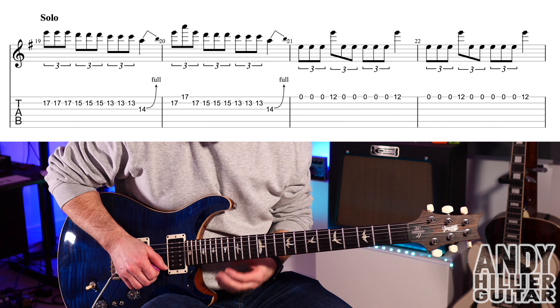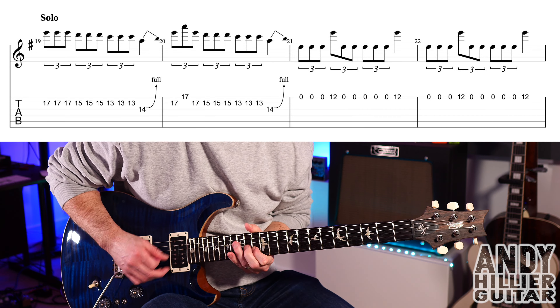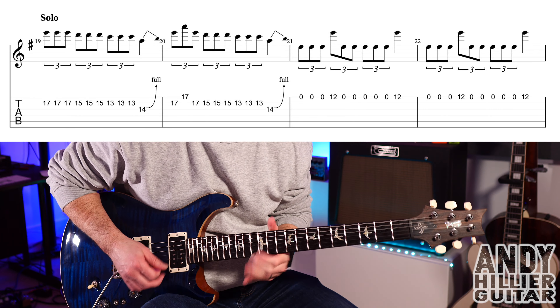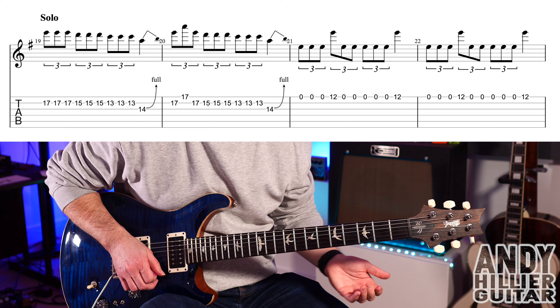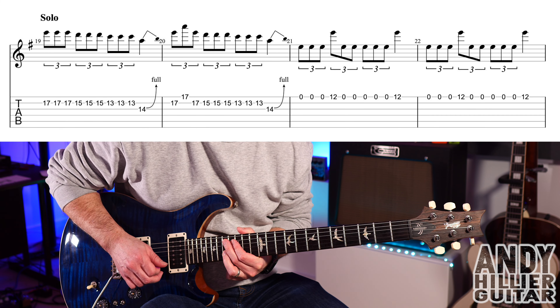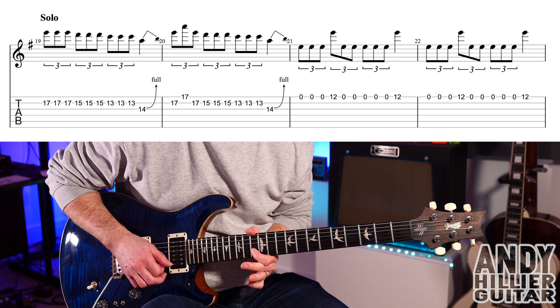My guitar is in standard tuning and the first line of the guitar solo goes like this. So for that, B17 three times, B15 three times, B13.